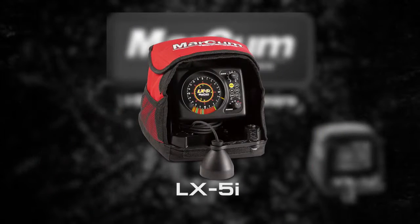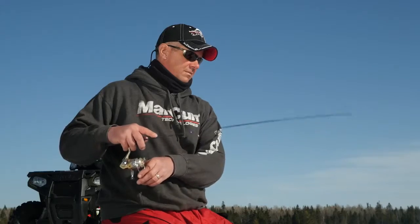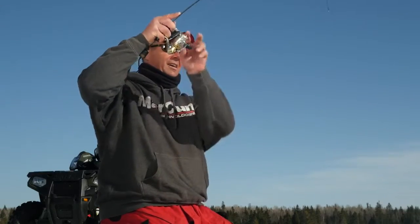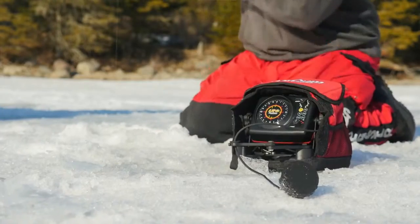Markham LX5i Flasher — the most advanced flasher sonar ever built. The Markham LX5i offers dazzlingly bright and crisp color images of the bottom, vegetation, fish, bait fish, and your lure, all displayed with the highest resolution available in ice electronics.